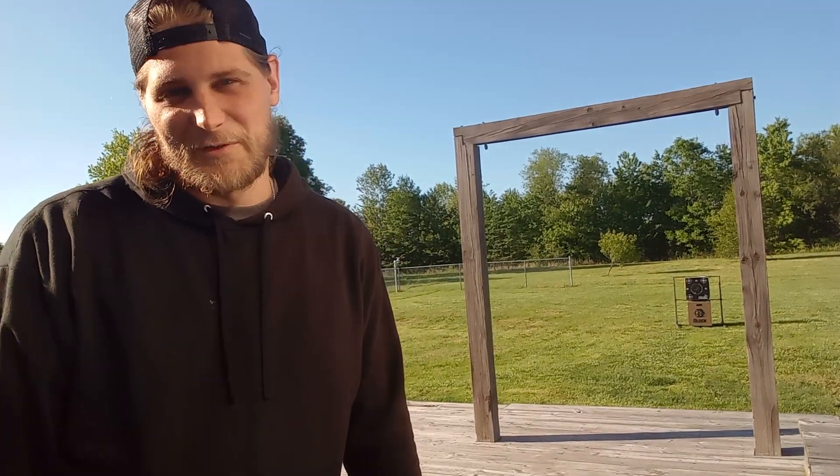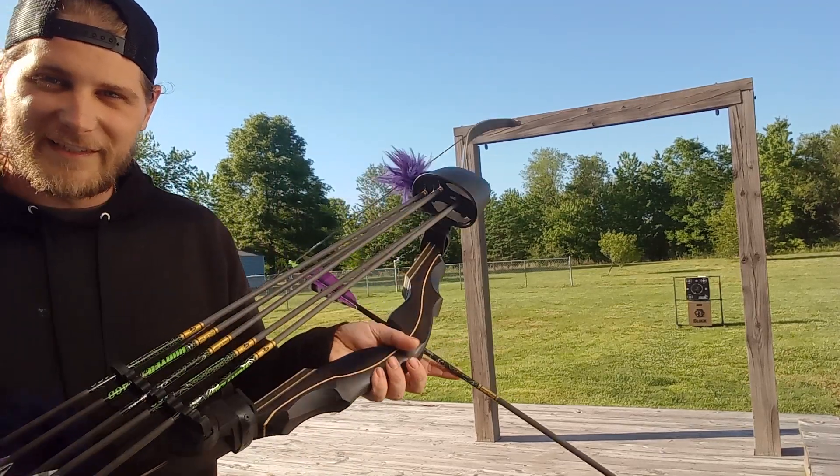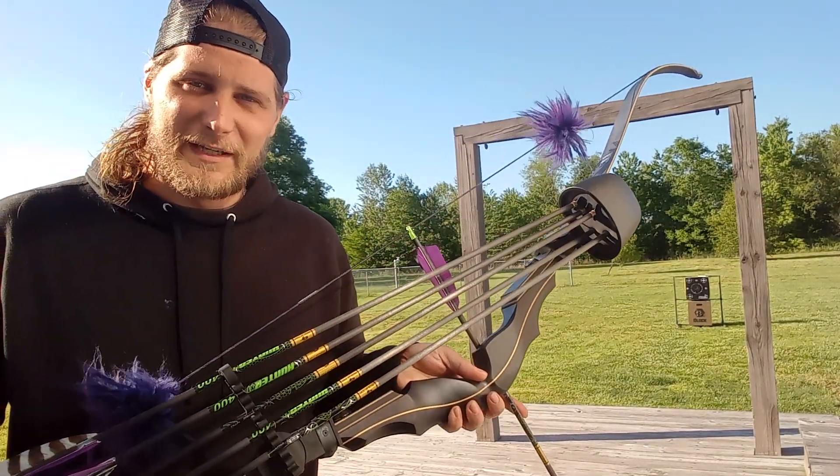Hey you guys, this is Crow here from Crow Archery and Motorcycle Adventures and today we are here to review the Stealth Hunter from Hitman Archery.